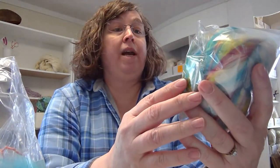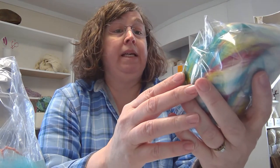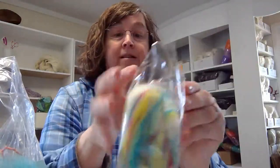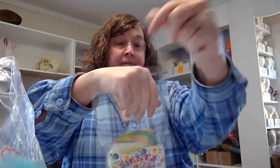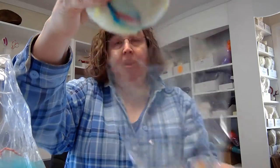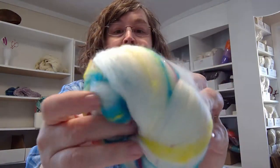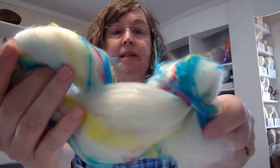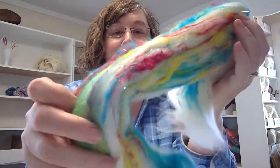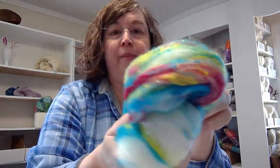Next, we have Fiesta: a one-ounce bat including Polworth, Corriedale, Bamboo, SoftSilk, and Angelina from The Painted Harlot Fiber Arts. Look at this - it's got a white base, lots of sparkle, and great texture.